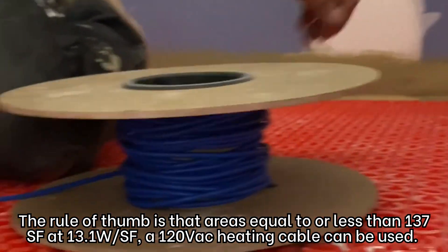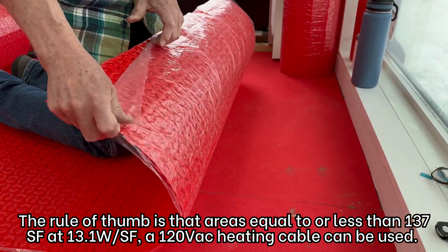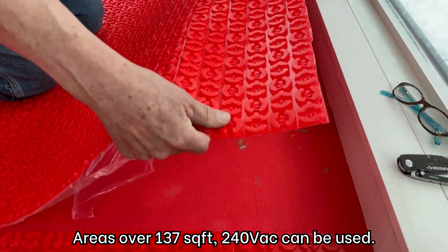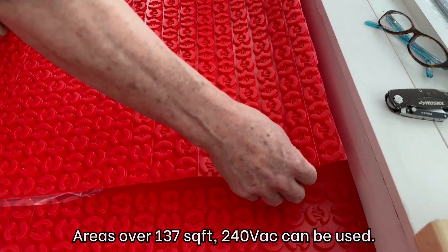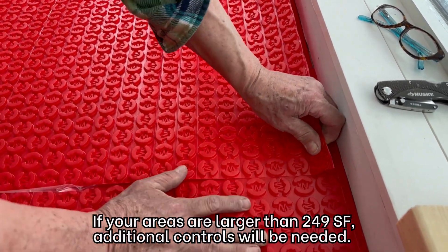The rule of thumb is that for areas equal to or less than 137 square feet, a 120V heating cable can be used. For areas over 137 square feet, 240V can be used. If your area is larger than 249 square feet, additional controls will be needed.